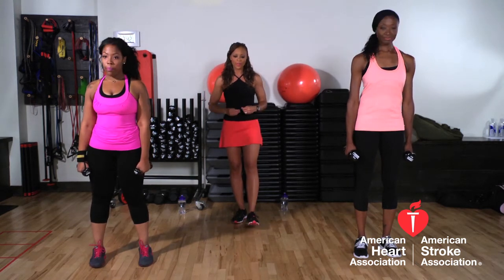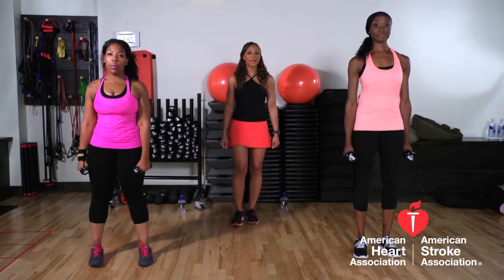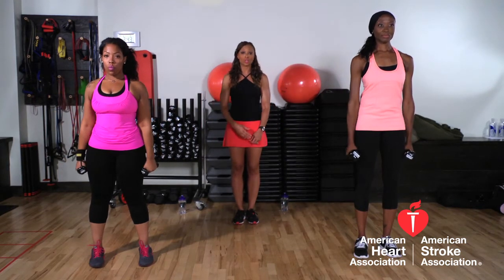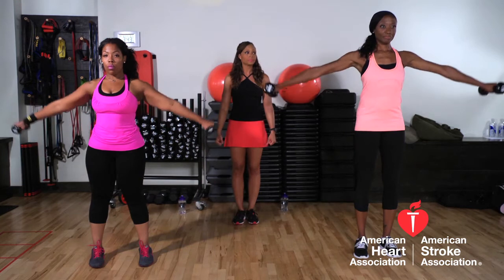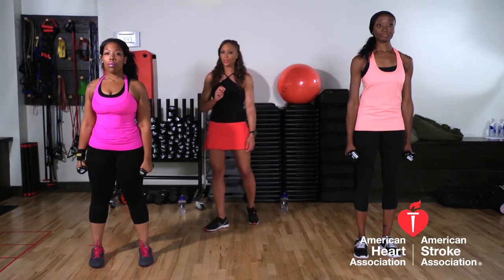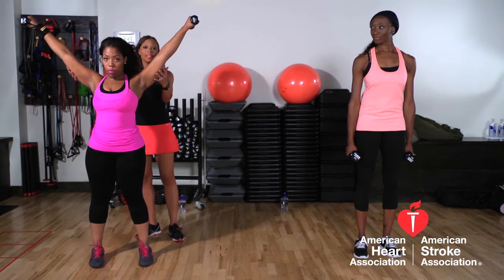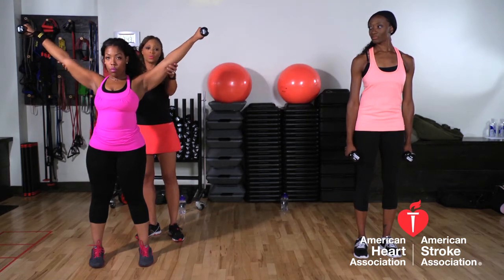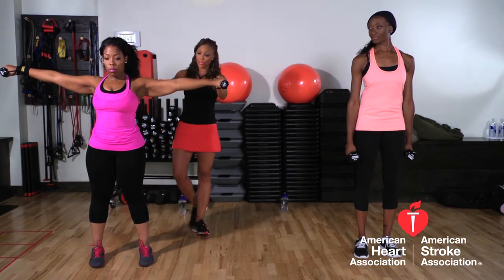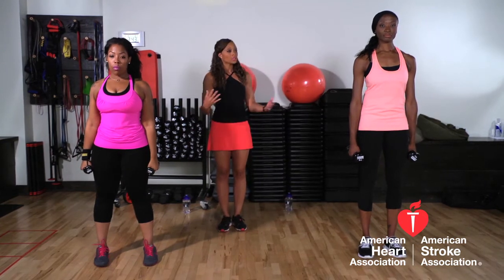The ladies are going to show you an example of a side raise. Abs are nice and drawn in and tight, and we're going to bring our arms up just parallel to the ground, shoulder level, and back down — nice controlled movement. Now I want to show you what not to do: if her arms come up too high, that is not a side raise. You want to make sure that you're level when you're doing this, and make sure when you come down that you are controlling that movement and momentum's not doing it for you.